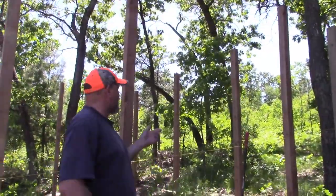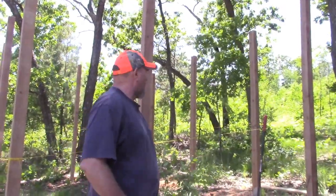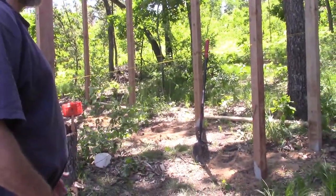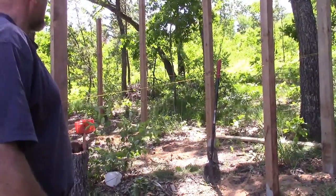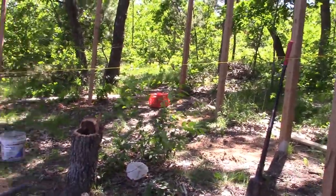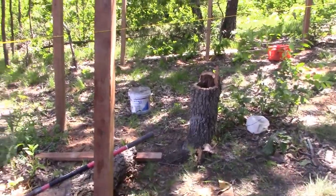The trusses will be pole barn trusses, so it'll be every eight feet — just two trusses and two gable trusses. We got the poles all set in at four feet and all concreted in. Everything is square and plumb and straight, so we're all ready for our next mission next week, which is going to be strapping all the walls with two by fours every two feet on center, going up horizontal with them.